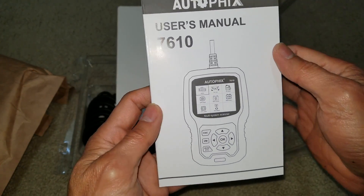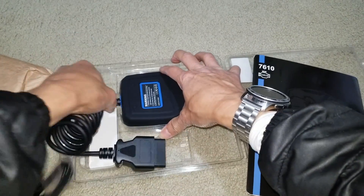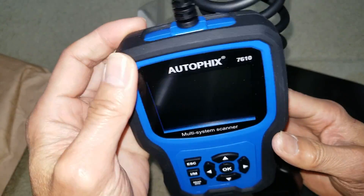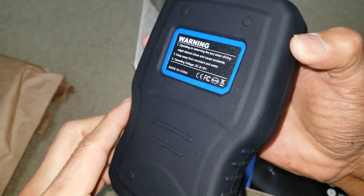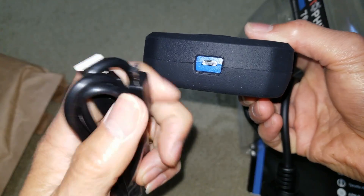It comes with the user manual right here. You also get a free update. This is the OBD2 connector right here. It has a nice rugged unit covered with silicon TPU material, so it's impact resistant. On the bottom you've got the micro USB port to update your firmware.